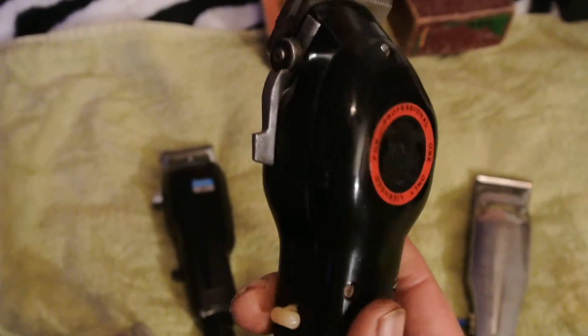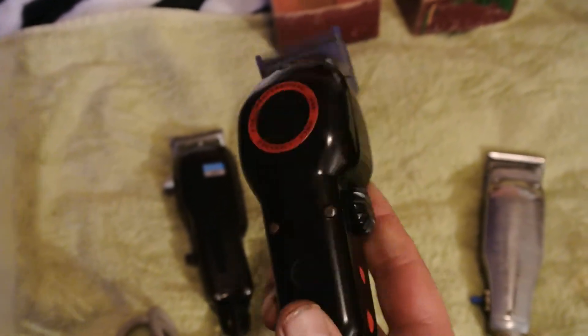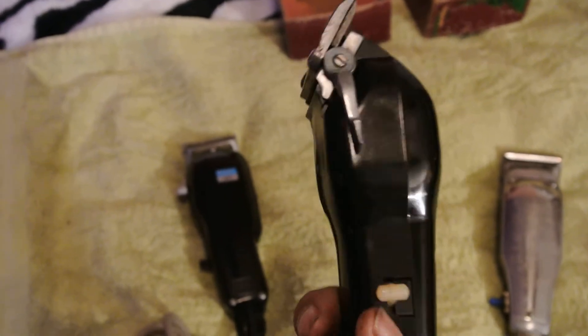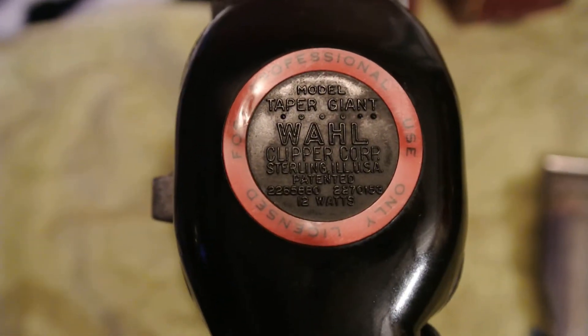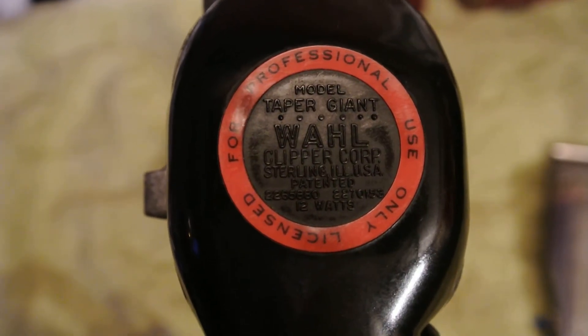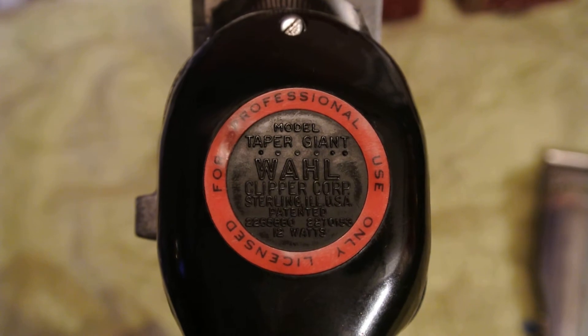Anybody knows anything about this, let me know — comment on these. Definitely, the Wahl Taper Giant.